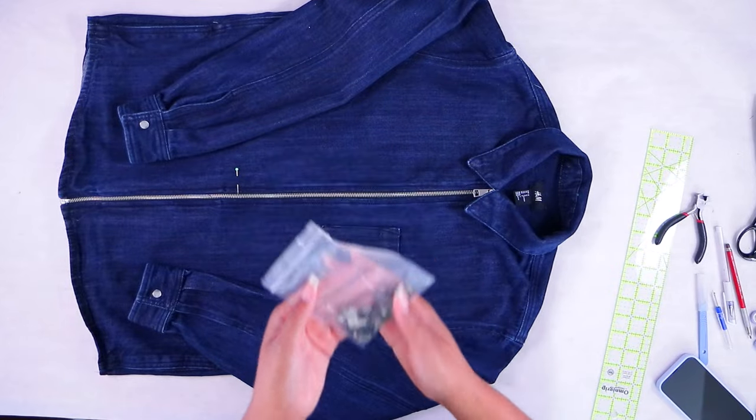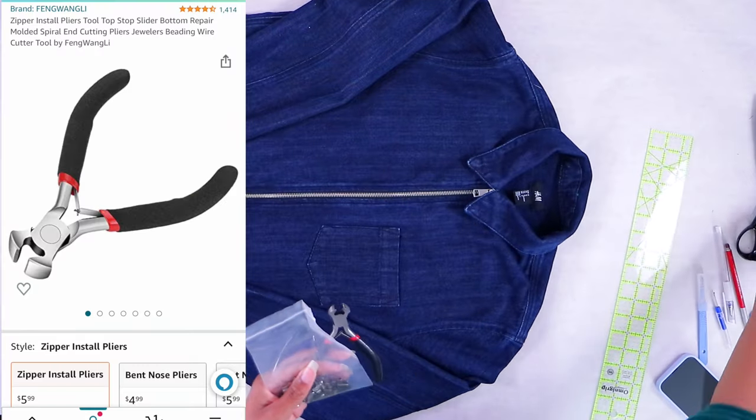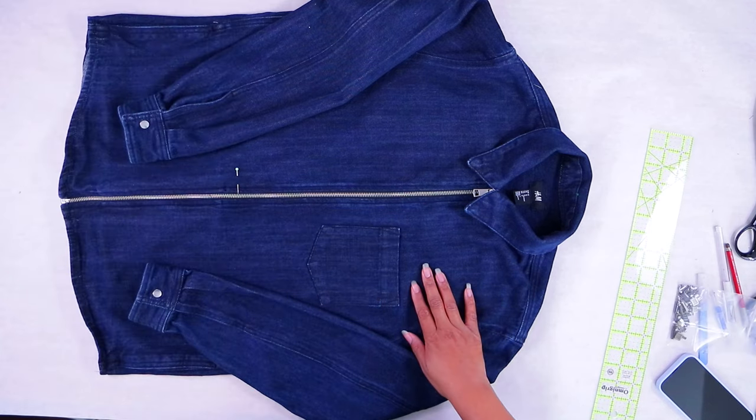The things we're going to use for this project are a zipper accessories kit, nippers, and side cutters. I got all of these on Amazon — I'll put links in the description box below.